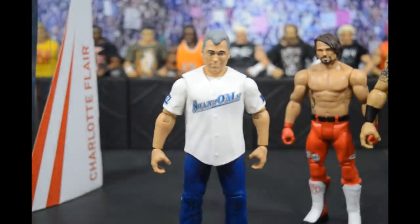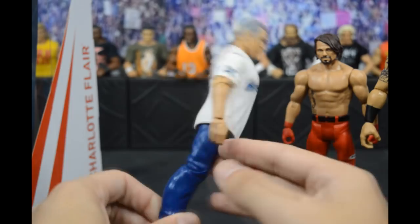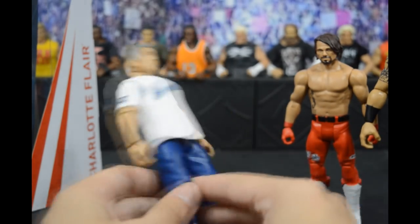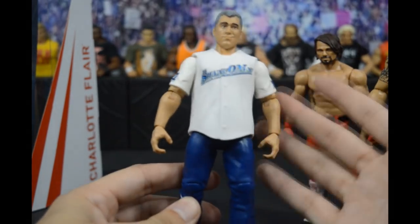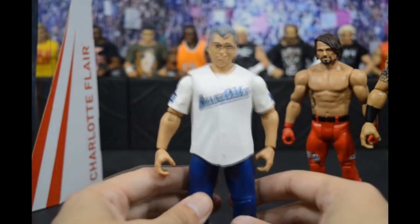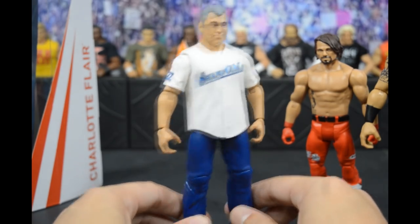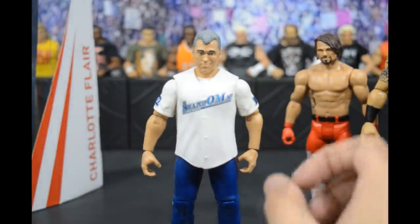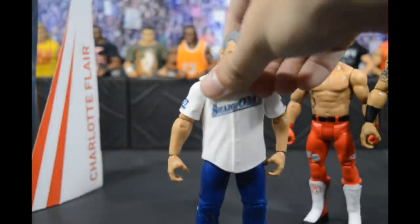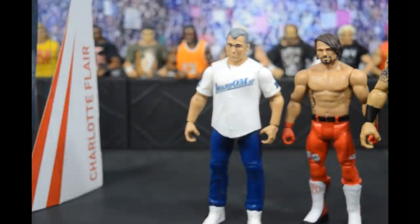Next we have Shane McMahon in his Survivor Series 2016 attire. You could convert this into an elite by using the ringside exclusive Shane McMahon and doing a torso swap with the Elite 50 Shane McMahon — removing the shirt, doing a shoe swap — it could easily be converted. This is our third or fourth Shane McMahon figure since his return to WWE, and I really like this one. One of the better basic figures from the new sets.